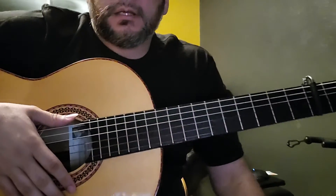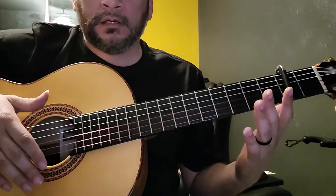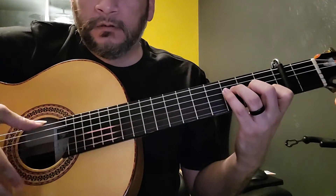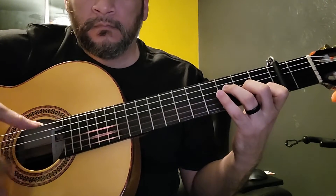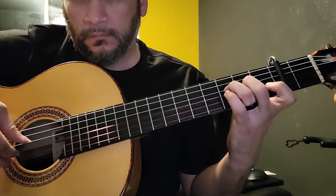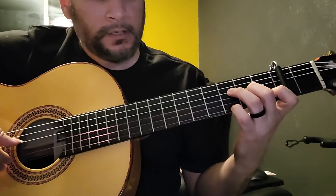This one is a little bit trickier. This falseta is one full compass and it can go anywhere — I'm just going to put it at the end of one of these. That's the full one time through.